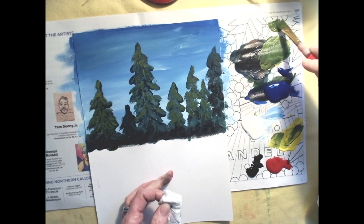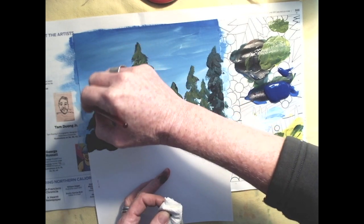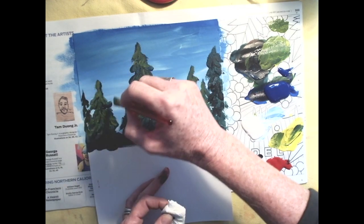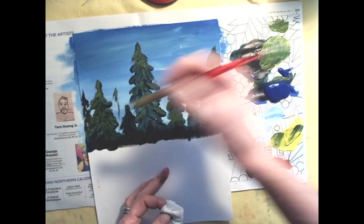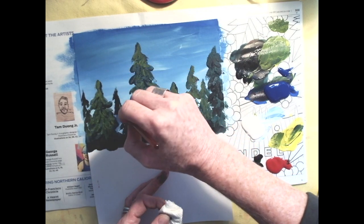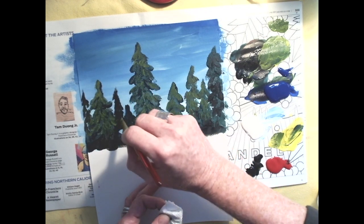At this point I feel like I need to add another tree. I'm going to squeeze in a little tree over here — maybe it'll look farther away because it's a little smaller and daintier. I'll leave them darker so they feel farther away. It's up to you how many trees you want in your scene.